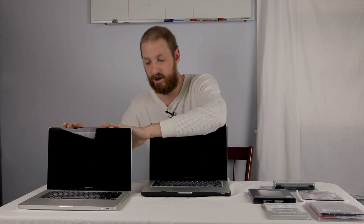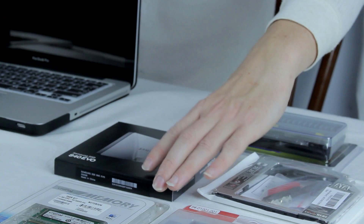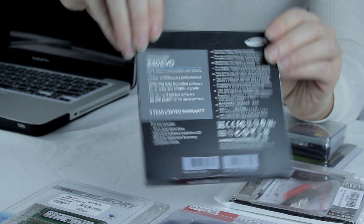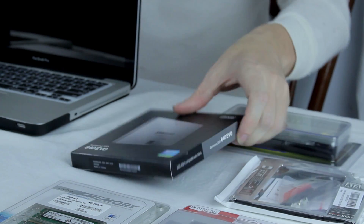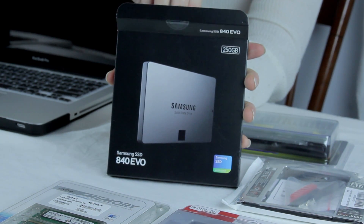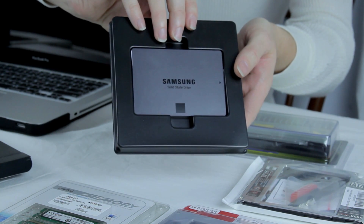We'll be taking the CD drive out of the 2012 and replacing the broken CD drive in the 2009. I also have a solid state hard drive by Samsung — 250 gigs, the 840 EVO — which is a pretty nice SSD at about $140, though it only comes with the drive itself. We'll be showing you how to clone the exact OS off the old drive onto the Samsung SSD using cloning software, allowing this computer to run a lot faster.